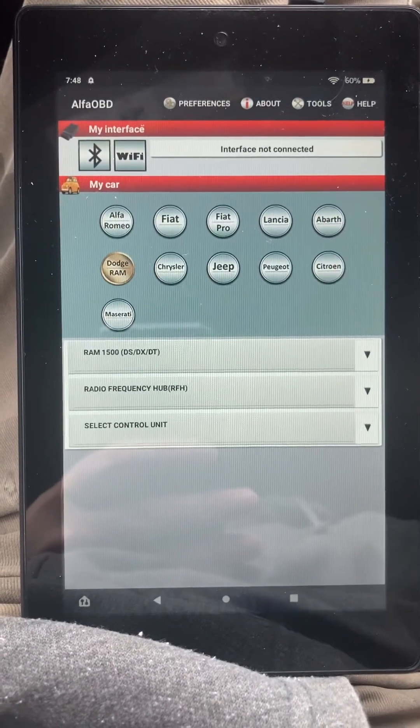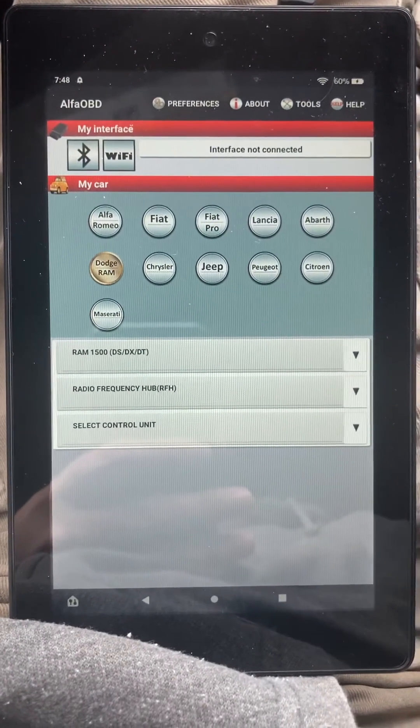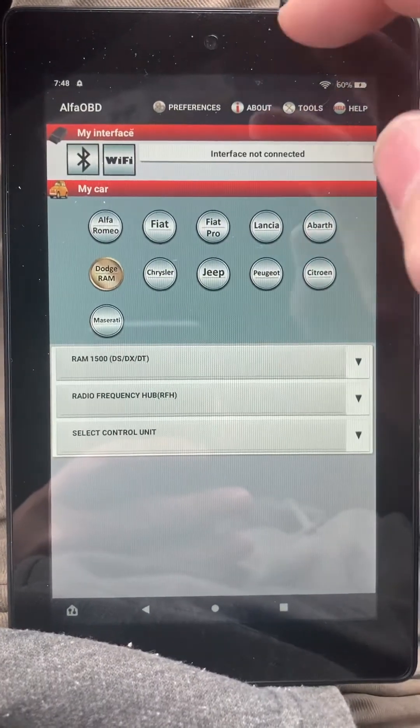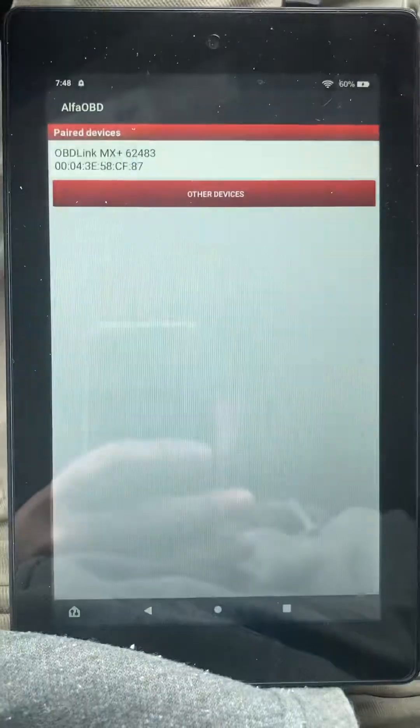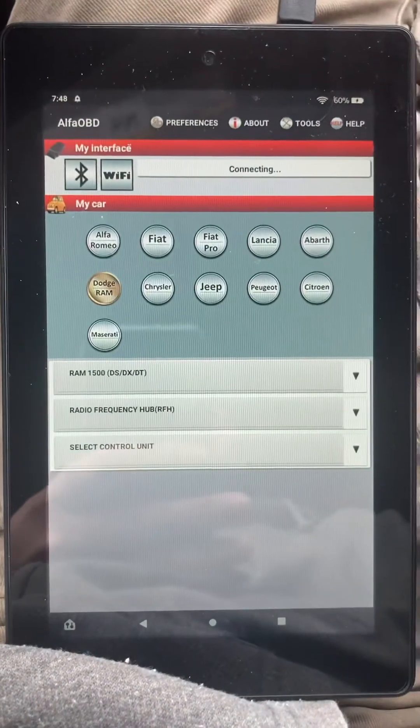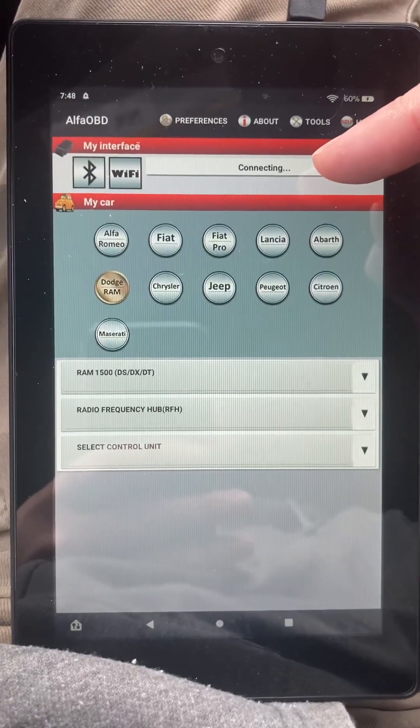I'm going to make a quick video on how to read your PIN using Alpha OBD. This is the software. First thing I'm going to do is connect to my truck — I have the OBD Link MX Plus. This should tell me when it's connected.